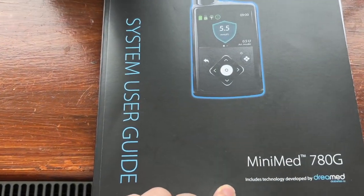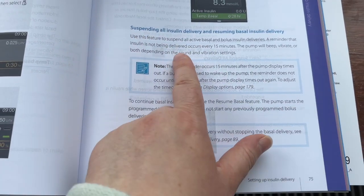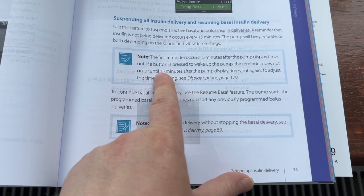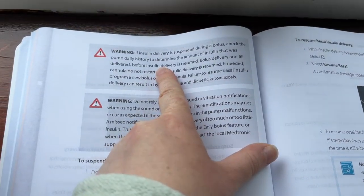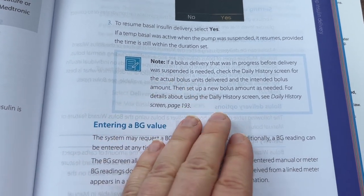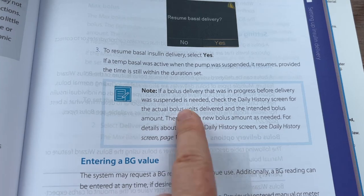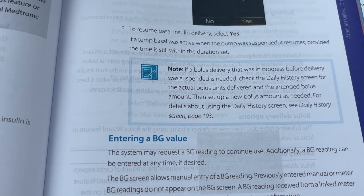Let's have a quick look at the system user guide for the MiniMed to make sure I've given you all the information. The extra info on this page is that the pump will give you a reminder every 15 minutes after you suspend delivery. The first reminder occurs 15 minutes after the pump display times out, and if you press a button it'll be another 15 minutes. There's also a warning: if you suspend during the middle of a bolus delivery, it might not have given you all the insulin. You can go into the daily history screen, check how much was delivered, and do a bolus for any remaining amount. Do not suspend delivery in the middle of a bolus delivery.